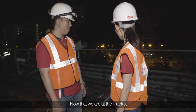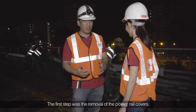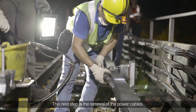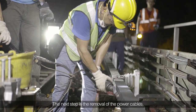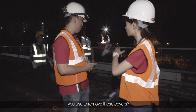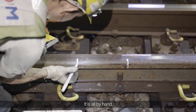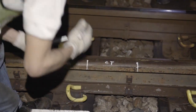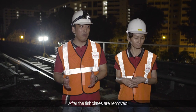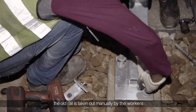Now that we are at the tracks, the first step is the removal of the third rail covers, and the next step is the removal of the power cables. There's no special equipment used to remove these covers — it's all done by hand. After the fish plates are removed, the old rail is taken out manually by the workers.